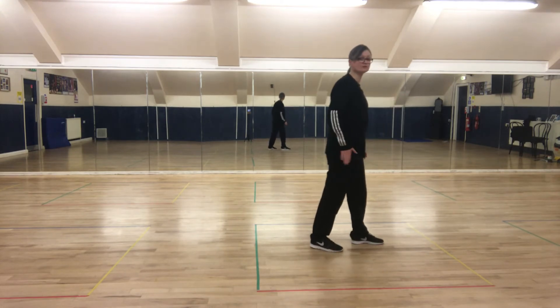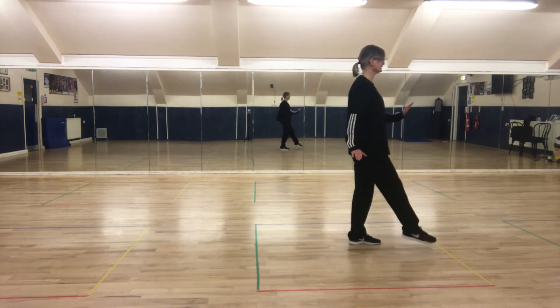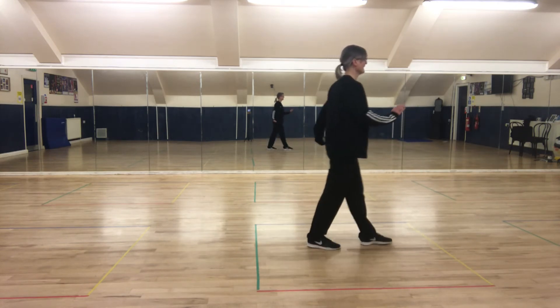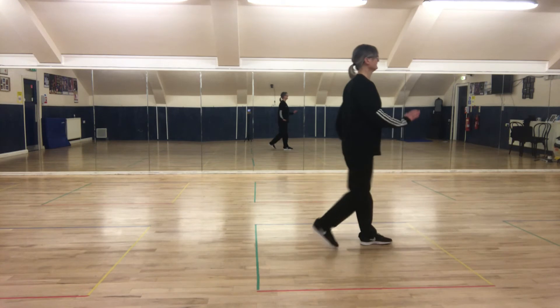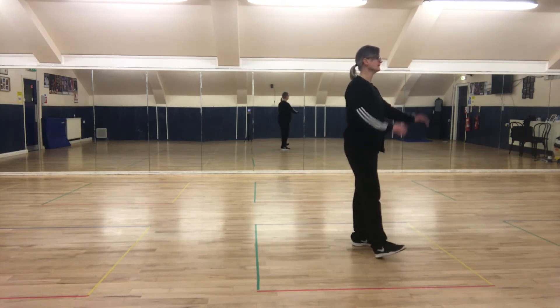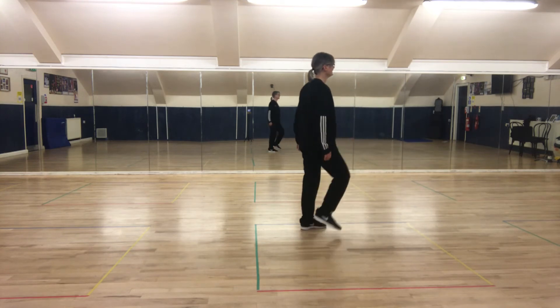We start again. Charleston with the right foot: point the right foot forward, step, left foot back, step, right foot forward, step, left foot back, step. Two heels: heel, heel, heel — behind, side, in front.